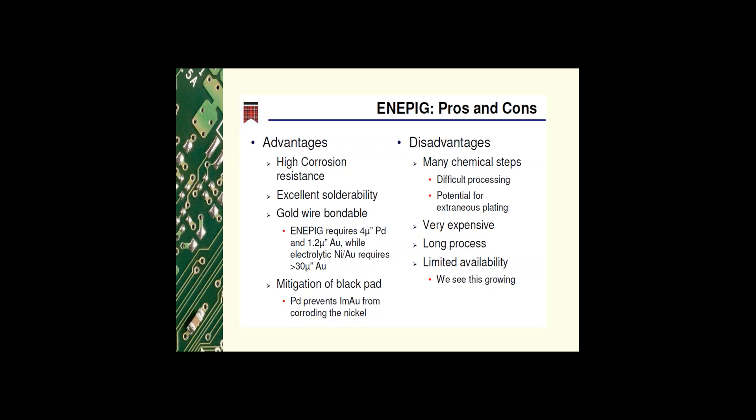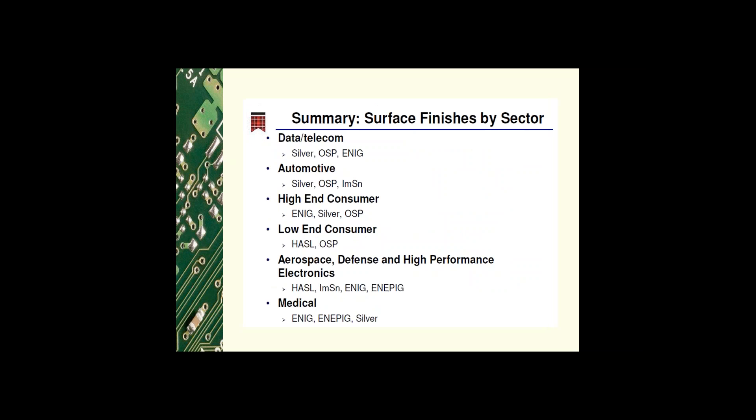Breaking down the electronic industry by market sector: in data and telecommunications, the typical surface finishes are silver, OSP, and ENIG. In automotive, silver, OSP, or immersion tin are typically used. For high-end consumer products, ENIG, silver, and OSP are the finishes of choice, whereas for low-end consumer products, HASL and OSP are typically used due to their low cost.